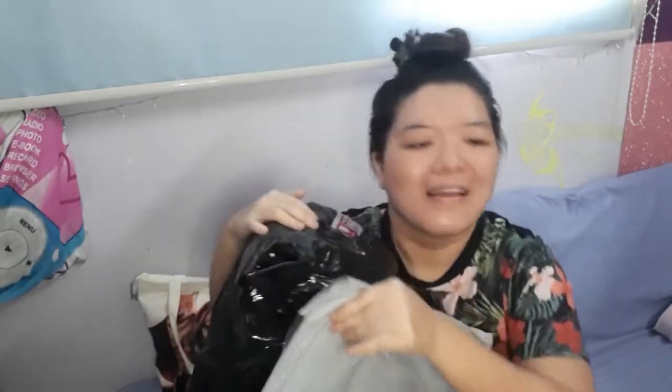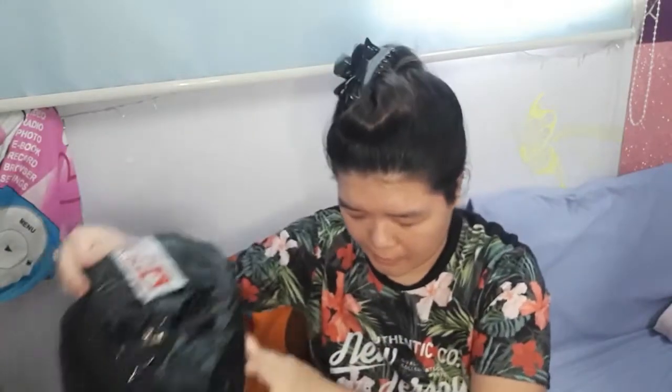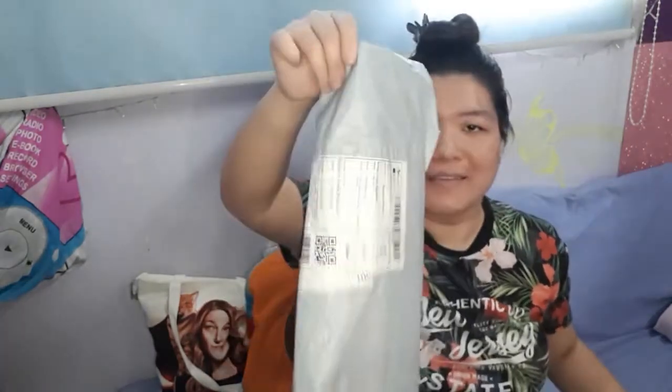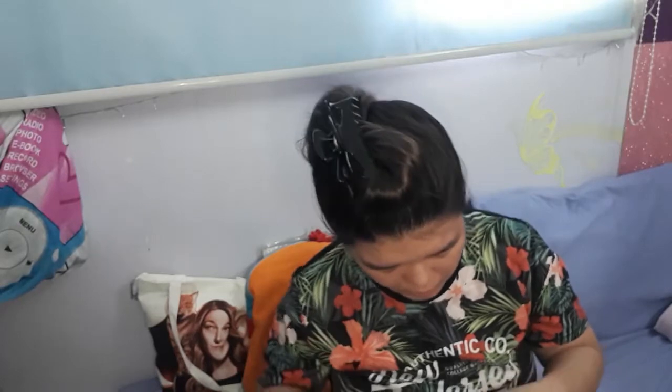So this is what I got. This is what came just now, from Shopee. And this one — okay, so before we open the big one, let's open the small one first. So we're going to open this first. Let's slowly open it. Not sure what I bought in here.